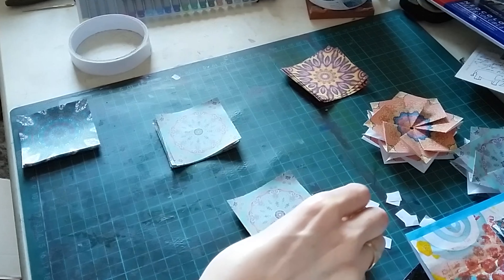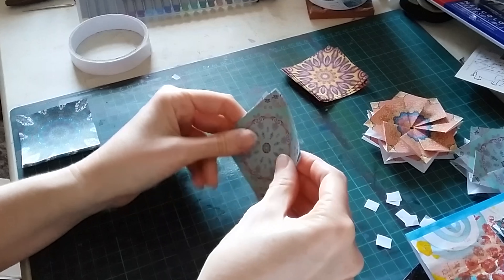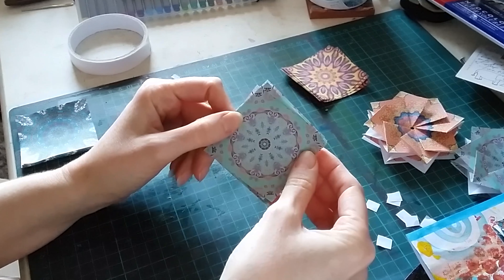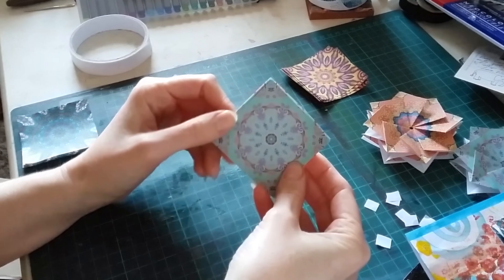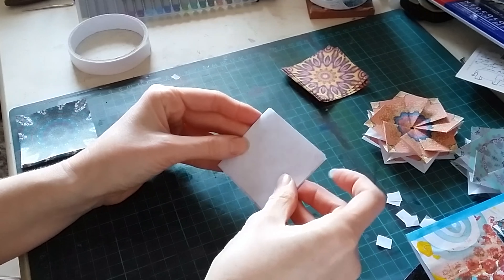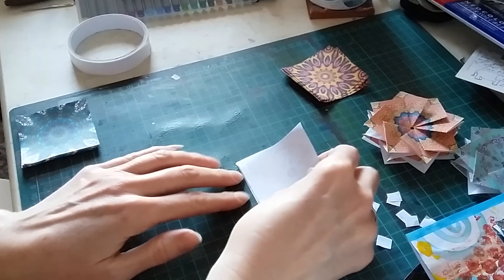I'll show you with this one now. For this tile, I've actually made a bumper set of 25 different origami tiles for you to download. If you fancy supporting the channel, I'll put a link to those as well — they're just £4.99 for 25 pages, so hopefully you'll think that's good value.